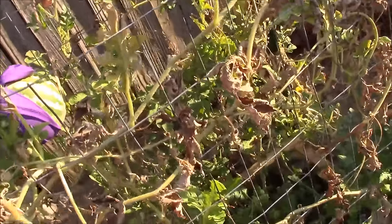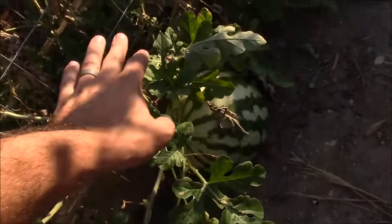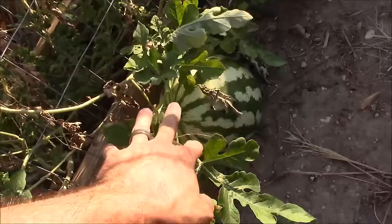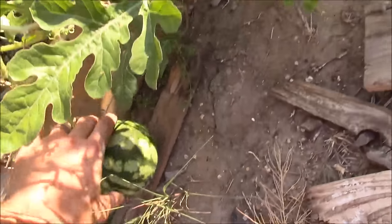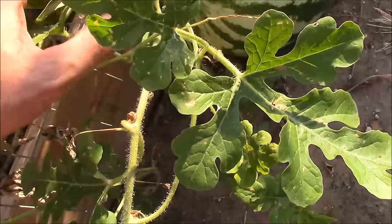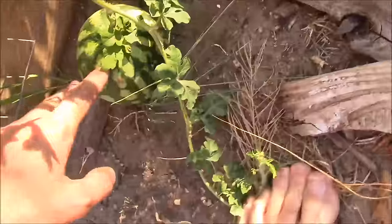I didn't need one for these other ones over here that died, as I showed you in earlier videos. I'm not sure why, but these were close enough to the ground that they were able to just kind of settle to the bottom. They're not quite ready yet — getting close, but not ready yet.